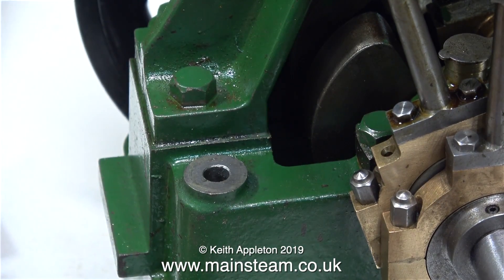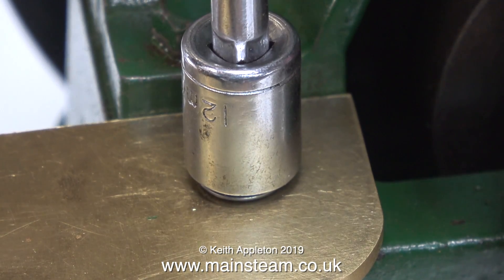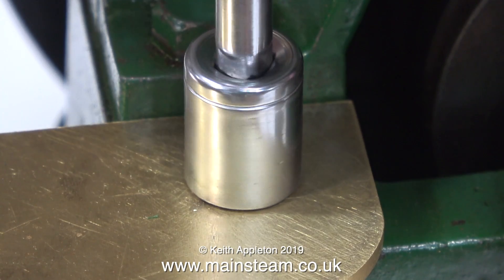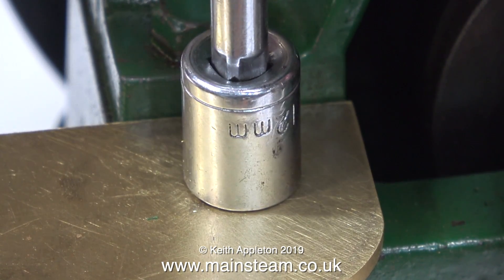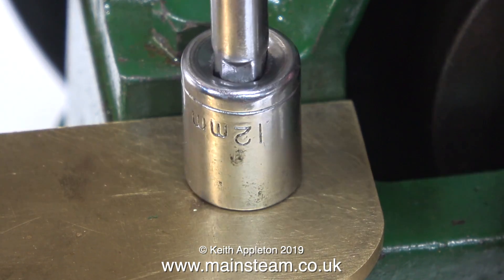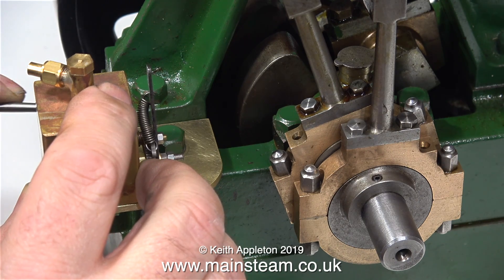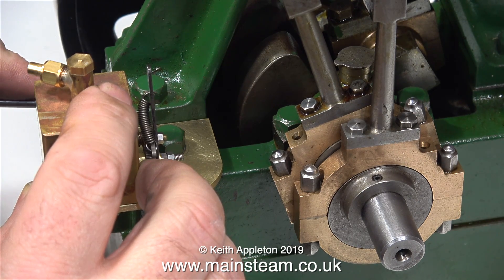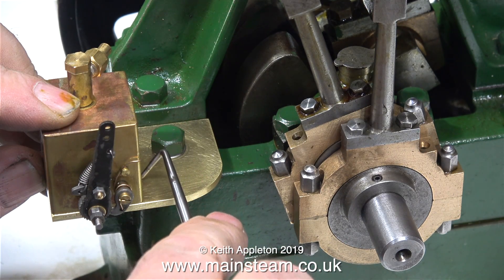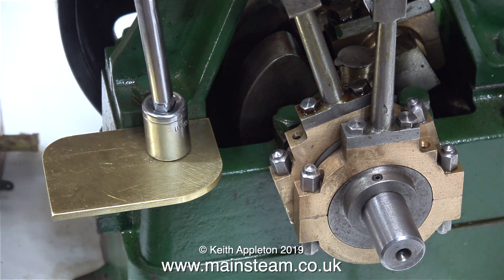I'm also going to round off the corner that's diagonally opposite to this one, but not until I've marked out the position for the pump accurately. I've just noticed that this is a 12mm socket — I don't think the bolt is metric, I think it's imperial, but even though the socket is metric, it still tightens the bolt fine. Once again, using the lubricator upside down as a template, I'm marking its position on the bracket. When I cut the brass mounting plate, I made sure it was perfectly square, and as I mark the position of the lubricator on the bracket, I'm making sure that that's square also.